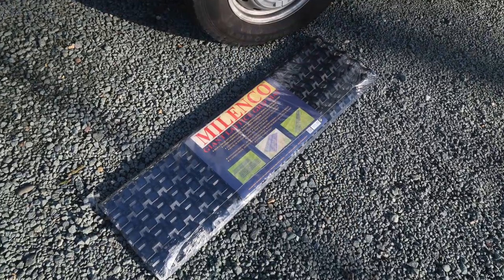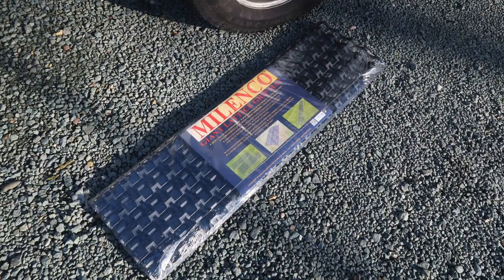Grip mats — I would never go anywhere without my Milenco grip mats. I've got these new ones that are still in the wrapper and I didn't need them on this trip, but that was more by luck than judgment with all the snow. They work on mud too — I've vouched for the old design many times in snow and mud, and this new design is apparently a lot better. I certainly would not go anywhere without them because once you've been stuck in the mud once, you never want to get stuck in the mud again.